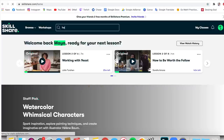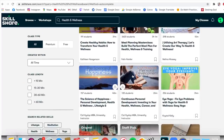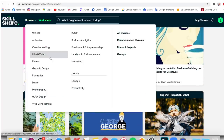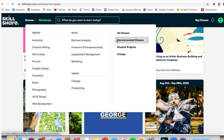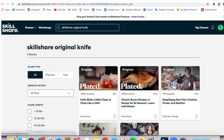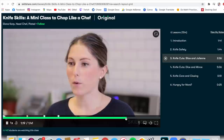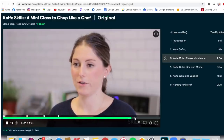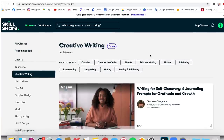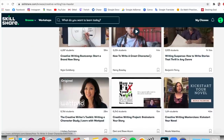This video is sponsored by Skillshare. If you're looking to learn more about healthy eating or health and wellness, you can explore Skillshare's workshops, classes, and a bunch of other things. Skillshare is an online learning community with thousands of inspiring classes for creative and curious people, designed for real life and all the circumstances that come with it. One class I'm learning from is Ilana Karp's Knife Skills — a mini class to chop like a chef — because I cut food like I'm in middle school home ec, so I really could use this class, especially when I'm chopping all of my vegetables. The first 1,000 of my subscribers to click the link in my description will get two free months of premium membership.